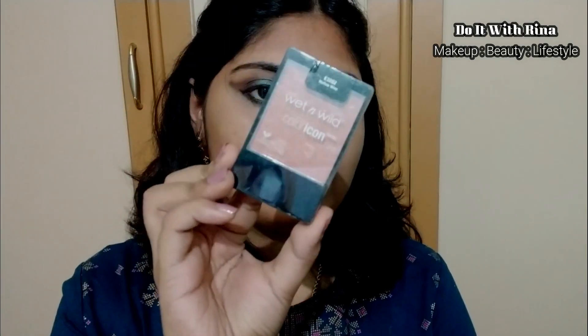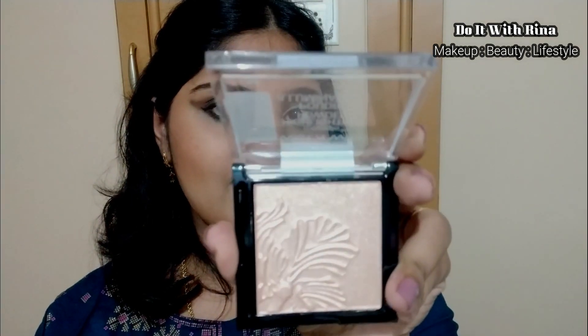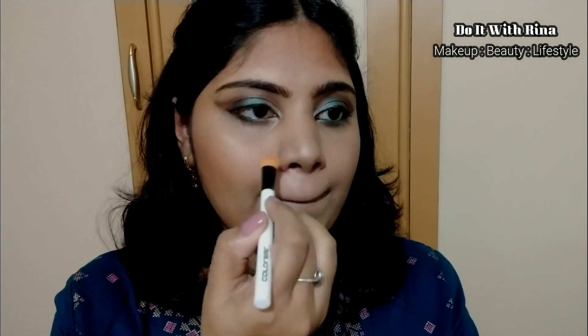For blush I'm taking the Mellow Wine blush and blending it well with the contour. For highlight, this is a new product and I'm super excited because I've seen YouTubers rave about it all the time — it's the Wet and Wild highlighter. It looks so beautiful — no chunky glitters, just a very beautiful subtle golden glow. I'm using an eyeshadow brush to apply it precisely. You can layer this highlighter and it won't look bad at all because it has such a natural glow. Huge thumbs up from my side!